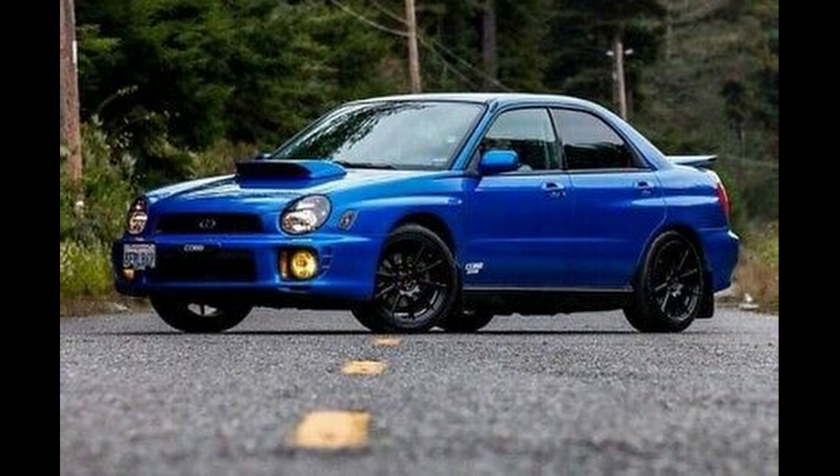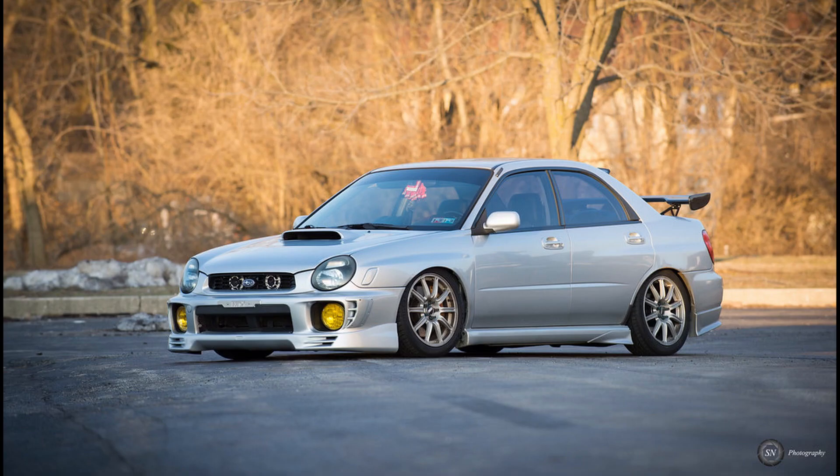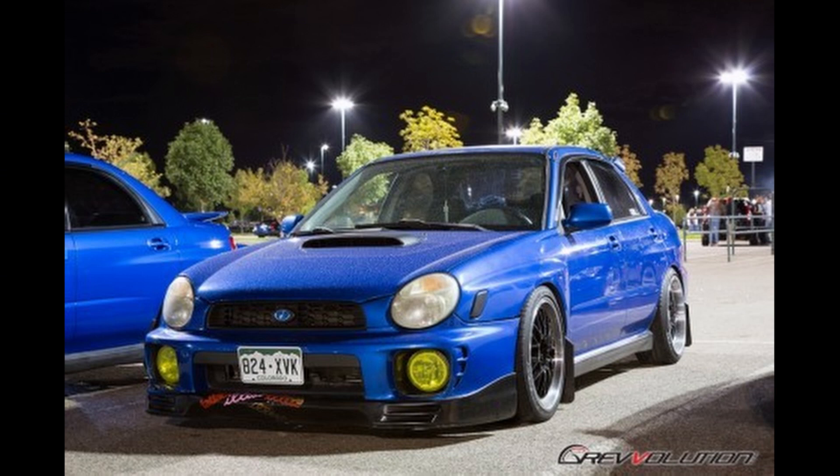Hey guys, in this video I will be going over 5 starter mods for the WRX, so let's jump right into it. Before I start, make sure to check the description below if you want to check out these mods for yourself. I've always loved the WRX for its great looks, awesome performance, and that classic Boxer Rumble.